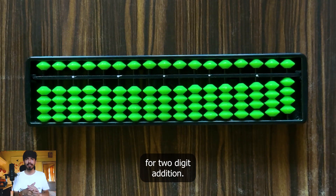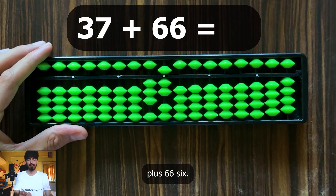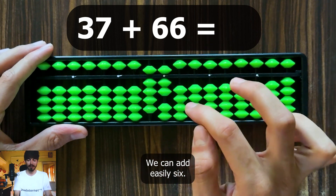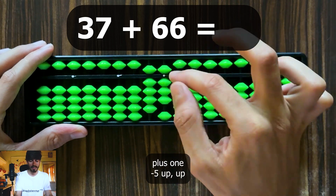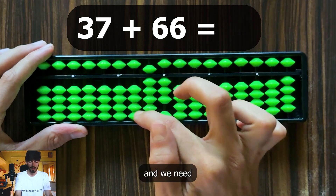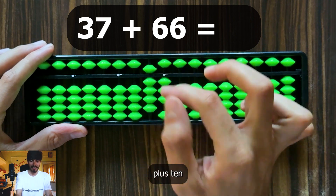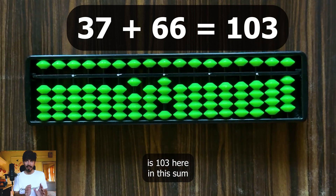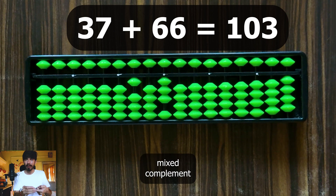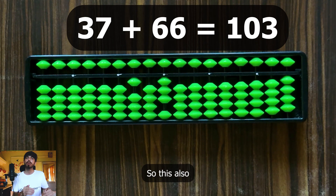Let's try a two-digit addition example: 37 plus 66. Represent 37. The tens digit 6 we can add easily. To add 6 in the units, we use mixed complements: plus 1, minus 5, plus 10 (up, up). But we need to add 10 here, meaning 1 in the next rod. We can't do it directly, so do plus 100 and minus 90. The answer is 103. In this sum we applied a mixed complement and also a 10's complement — these often occur together, so do all operations reflexively.